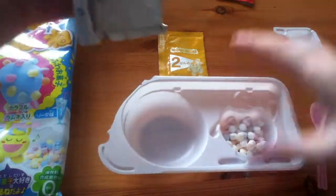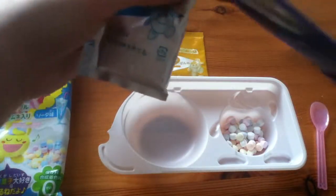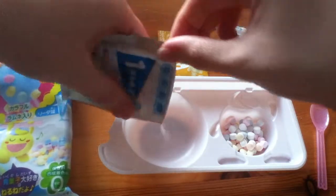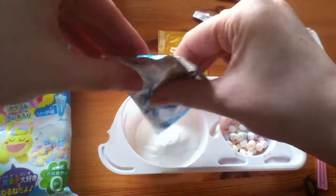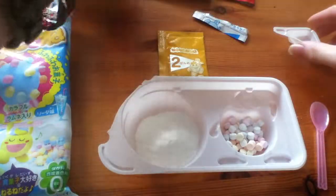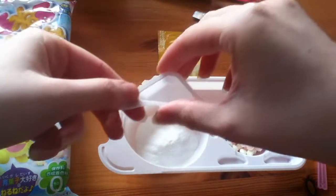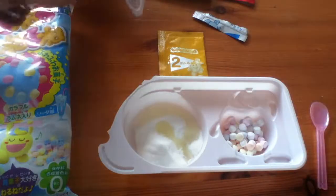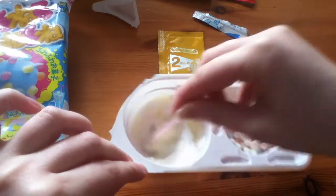So the first bit is to take sachet number one and you just pour it in this side here. And you mix the little triangle of liquid in here. You only need one lot of the liquid for this. So you then stir it up.